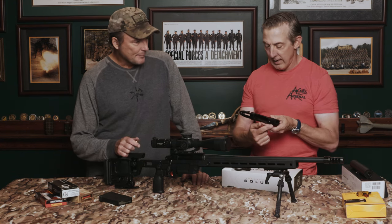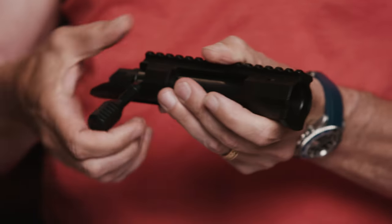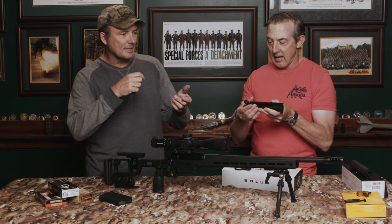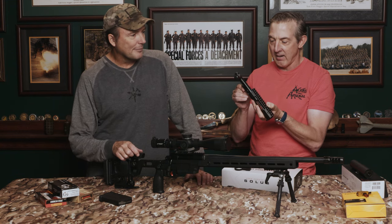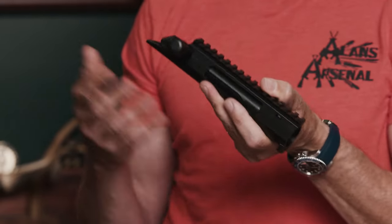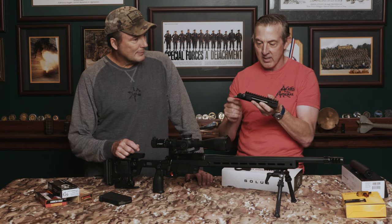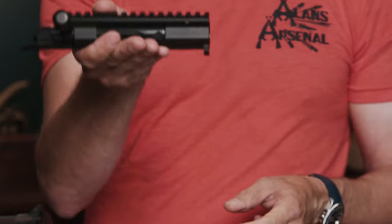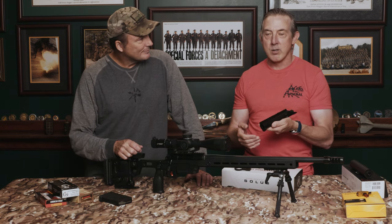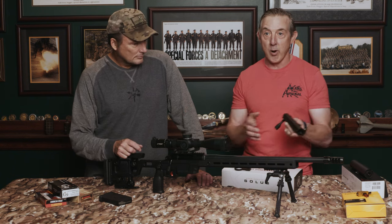It's a pretty nice, tight fit — this is not a $2,000–$3,000 action where it slides in like glass, but it's about $900 or less depending on where you get it. Those glass-smooth actions cost $2,000–$3,000 just for that one part of the gun. Aero isn't trying to sell you a Ferrari; they're trying to sell you something at a decent price that most people can get and still end up with a good product.